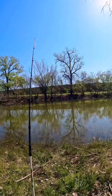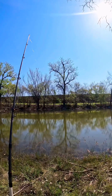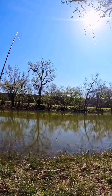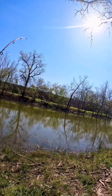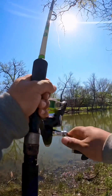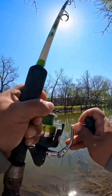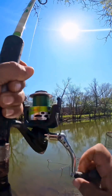All right guys, this might be our first carp of the day right here, see if we can land it. This line just went slack — could be a turtle messing with it, let's see. Yeah, that's a carp. Oh okay, I'm off — oh no, he's still on! See if we can get this one. Good.